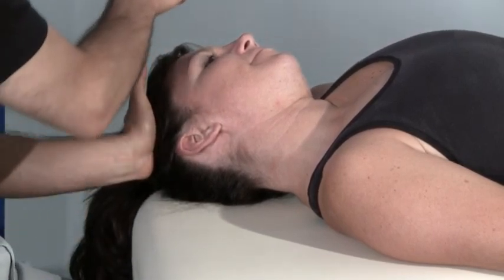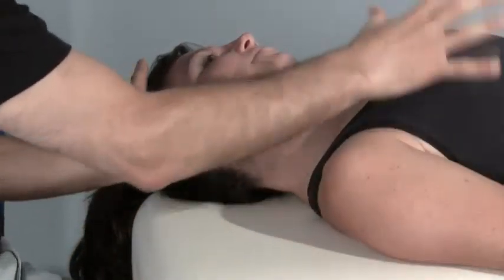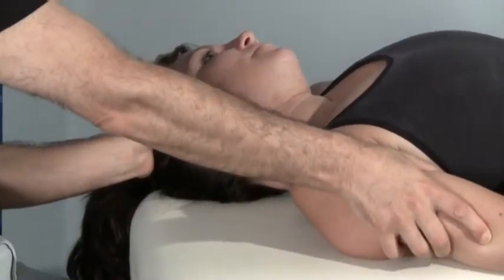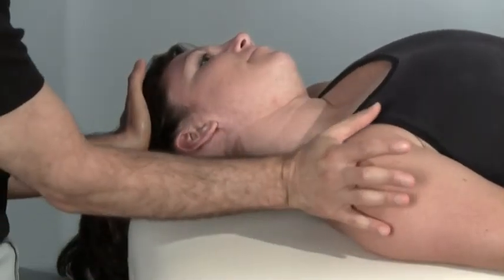Because we're going to be pressing our client into left lateral flexion, I need to make sure that her trunk and right shoulder girdle doesn't lift up, which would make us lose the stretch in the neck, so I'll need to stabilize there.